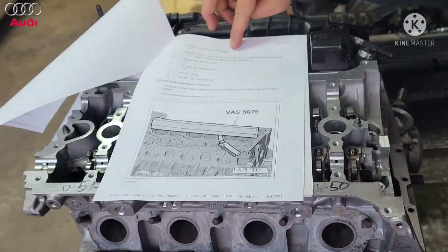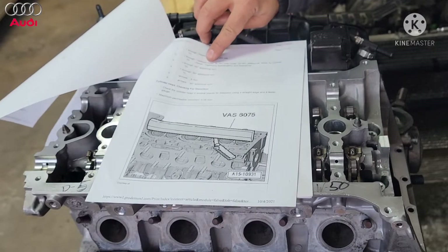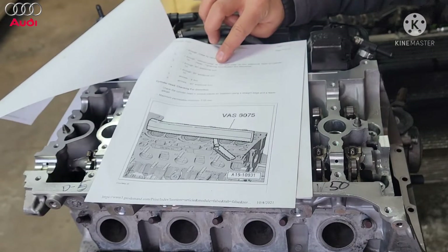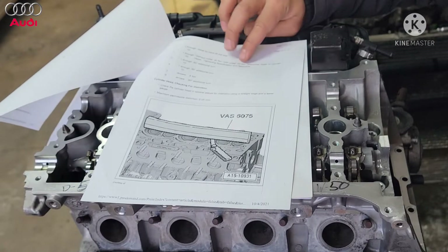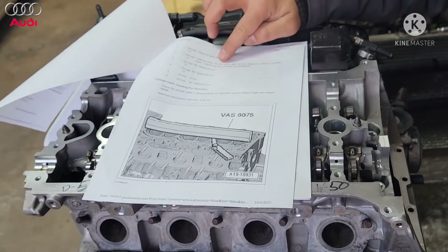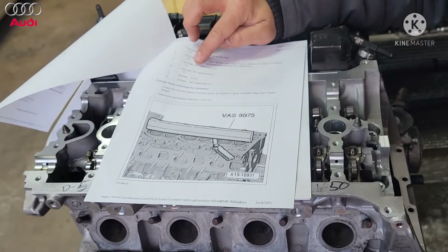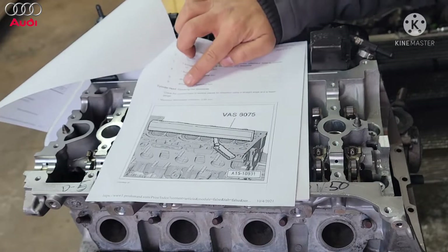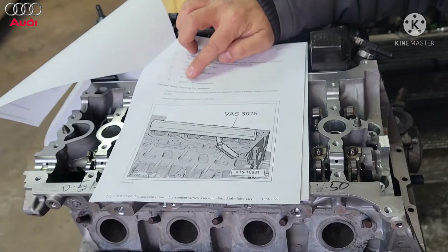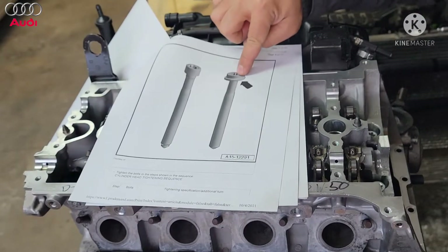First step is just hand tight. Second step — without a collar — is 40 Newton meters. The one with the collar is 50, so ignore that. We're going to do 40 Newton meters, then a 90 degree turn, and then another 90 degree turn, and that's it. See how this one says arrow arrow — that means it's for that head bolt style.